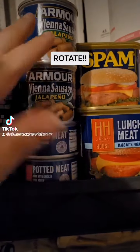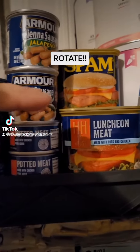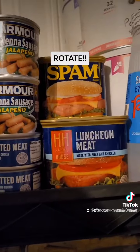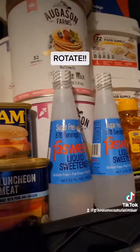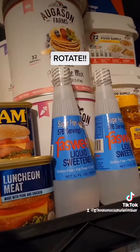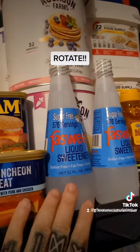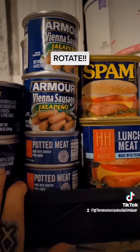That's how I make sure I rotate my stock, and I do this with everything — even my vacuum seal bags and all my canned goods. Canned goods I don't worry much about because they have a very long shelf life, but first in first out applies to everything.